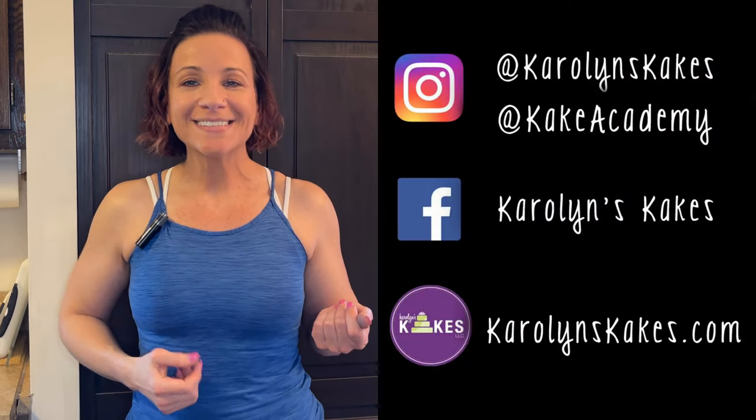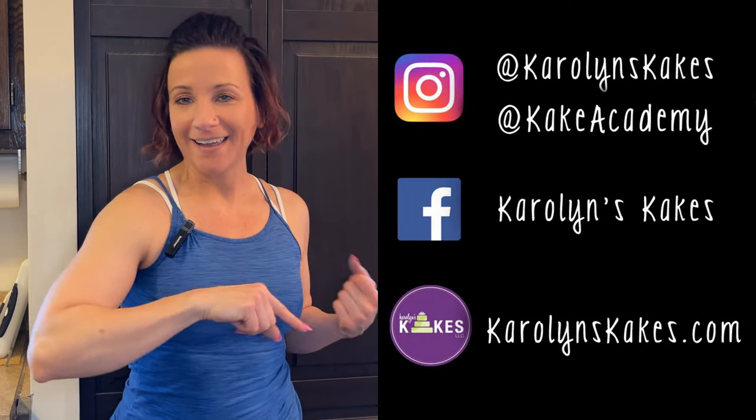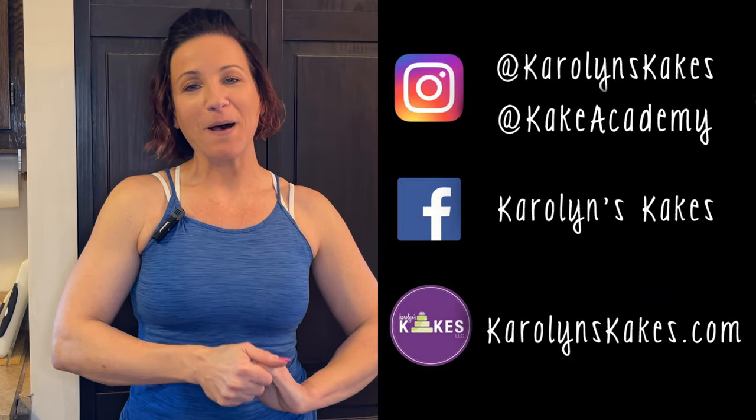If you have any other questions or comments leave them below. You can follow me on my socials and my website - everything is listed in the description below. If you want to stick around, watch these two videos next, and hit subscribe and the bell if you haven't already. Please like this video if you liked it. Thank you so much for watching - remember, it's cake, have fun! I'll see you on the next one, bye!